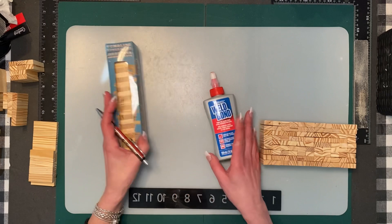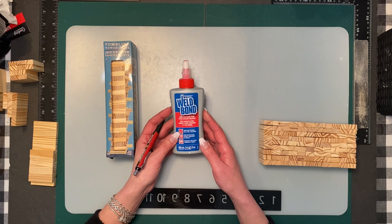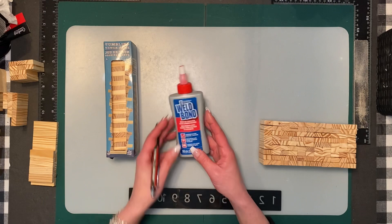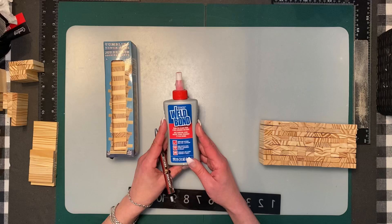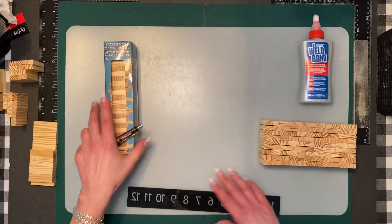We're going to start off with the tumbling tower, also known as Jenga blocks from Dollar Tree. I'm going to use Well Bond glue — you can buy it at Rona/Lowe's, Michael's, or Amazon. This is my go-to glue. I wouldn't suggest using hot glue, and I find it a lot better than E6000. This one's non-toxic, whereas E6000 should be used in a well-ventilated area or with a mask.